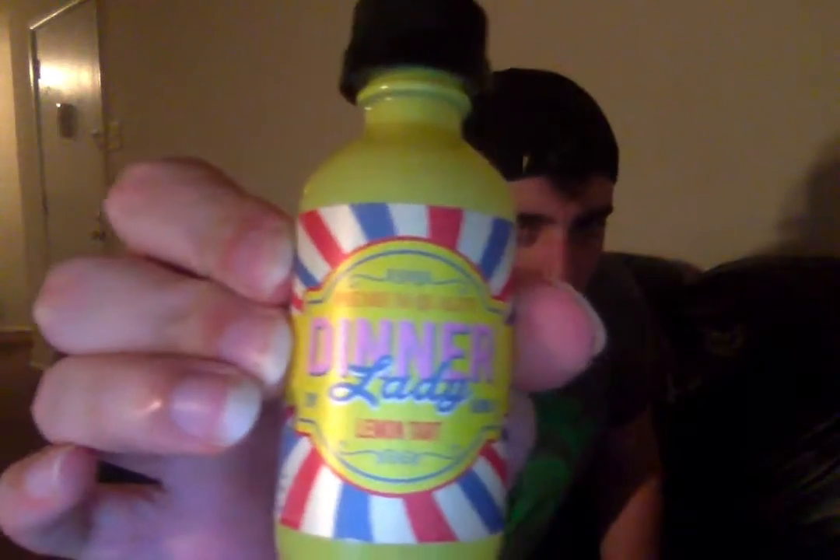Hey, what's going on everybody, it's me Dan Boxer, back for another review. Today we have a new juice that we're going to review. I picked this juice up yesterday, I've been vaping on it a little bit and thought I'd give it a review. Today we'll be reviewing a juice by Dinner Lady — this juice is called Lemon Tart. The profile on this juice is supposedly kind of like a lemon cookie.